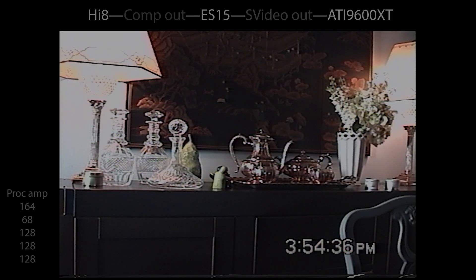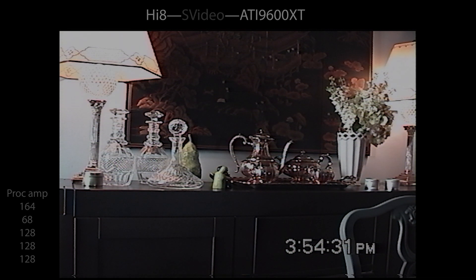Now the ES15's comb filter is doing its job. The rainbowing is mostly gone. When I pause the video, I see a little bit of rainbowing, but it's mostly gone and it looks a little bit sharper than without the comb filter. The only problem is the ES15 clips the whites a little bit, and so it removes some detail.